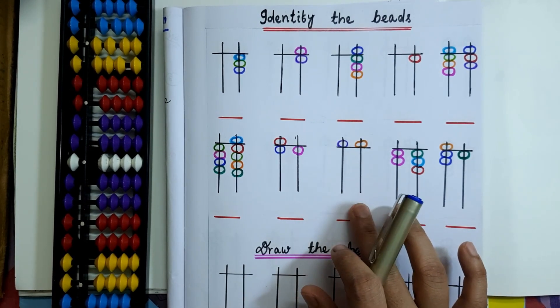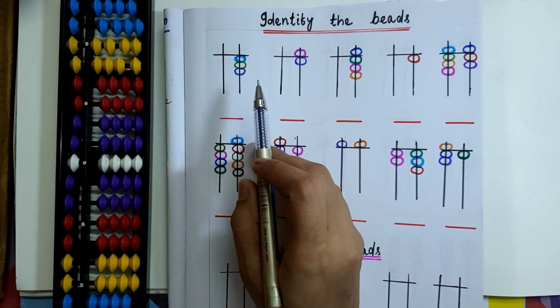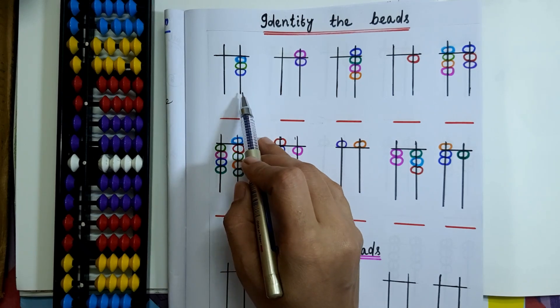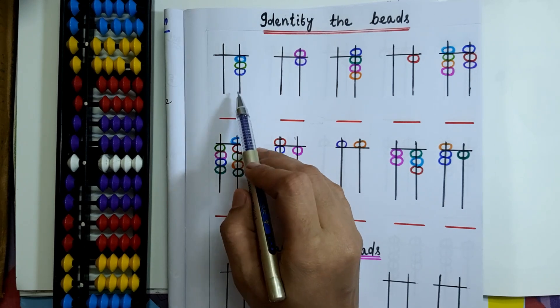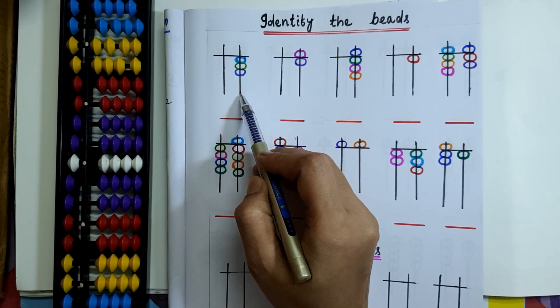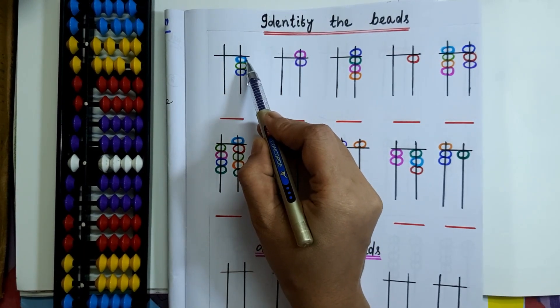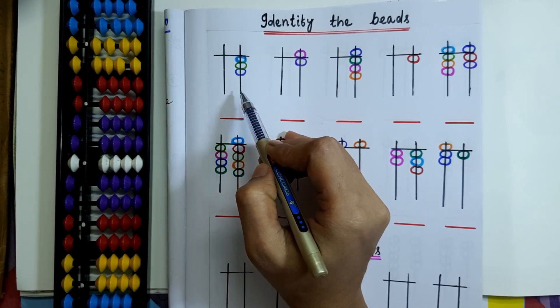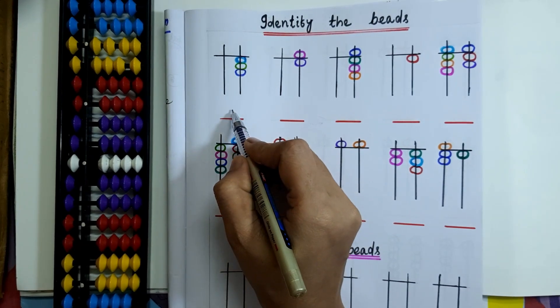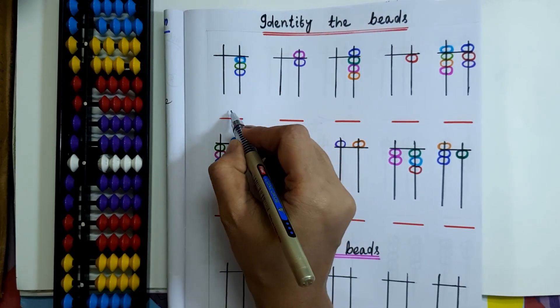Hello viewers, welcome back to my channel. Today I am going to solve some questions. Here beads are already drawn on the rod and you have to only write the bead value. In the first question, 3 lower beads are placed on the 1's rod. Each lower bead has a value of 1, so 1 plus 1 plus 1 equals 3.